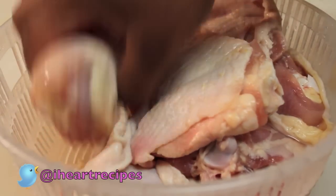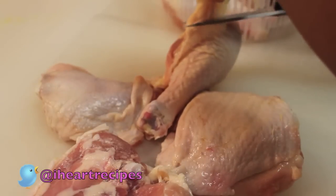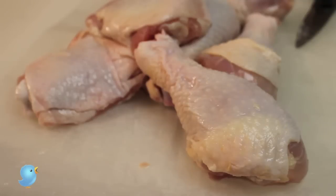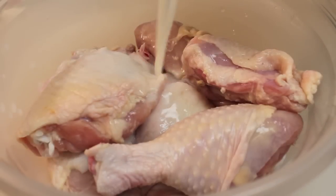So I'm starting off with my chicken. I'm using chicken thighs and chicken legs. You can use whatever pieces you want and I'm just going to start off by trimming all the excess skin and all the fat that we do not need. You don't need that, so get rid of it. Wash your chicken under cool water.